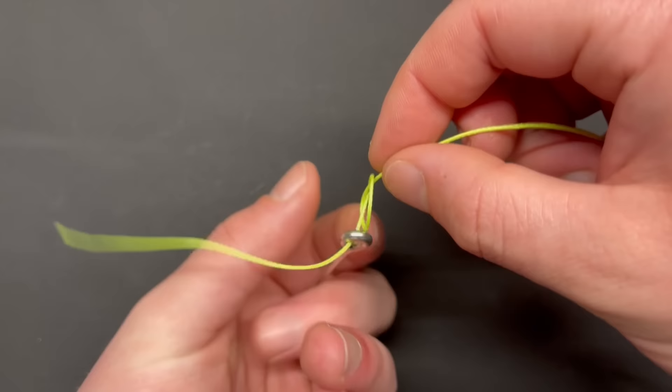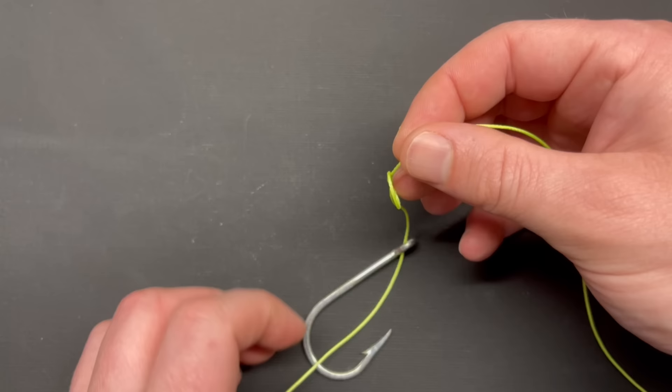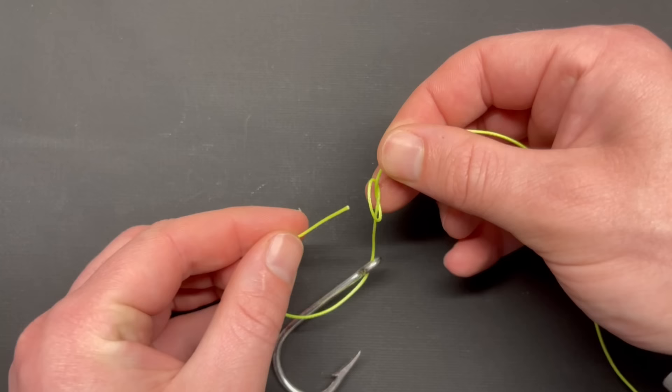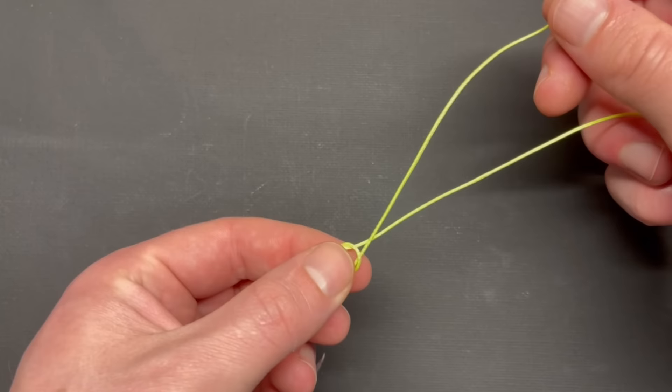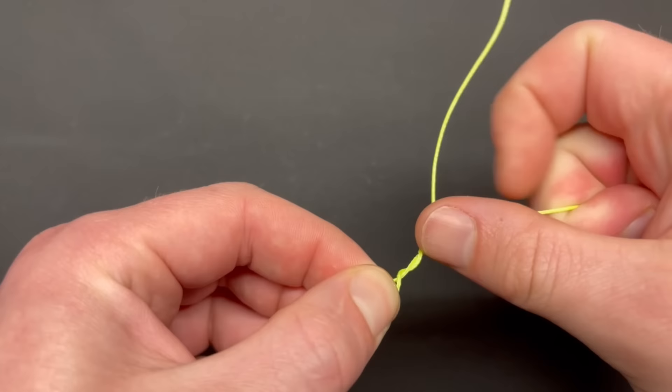In this case, the direction pointing downward is where I'm going to run the tag end up and through the loop. Take the slack out, pinch the loop and the base of your hook, and run your tag end around your main line about three times. Now look at your loop.